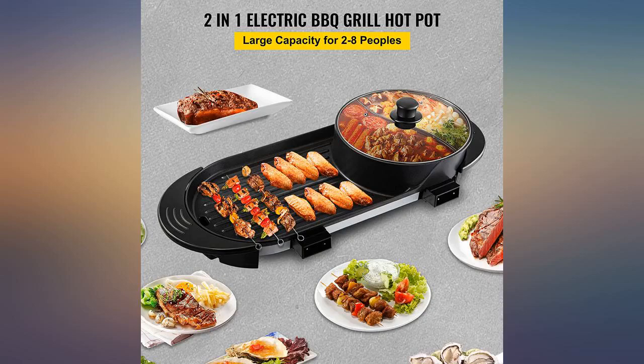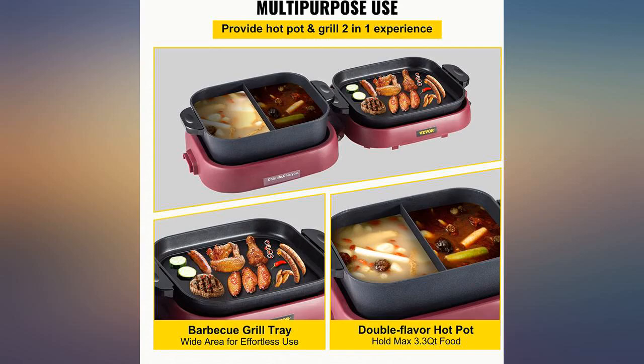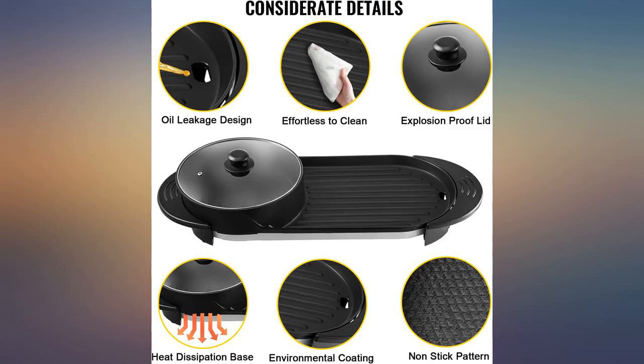Loved the frame part of this product. Temperature is really difficult to see. The hot pot itself is very shallow and it's either boiling or cold, and if it's boiling and you have two different kinds of broths, they actually run into each other.